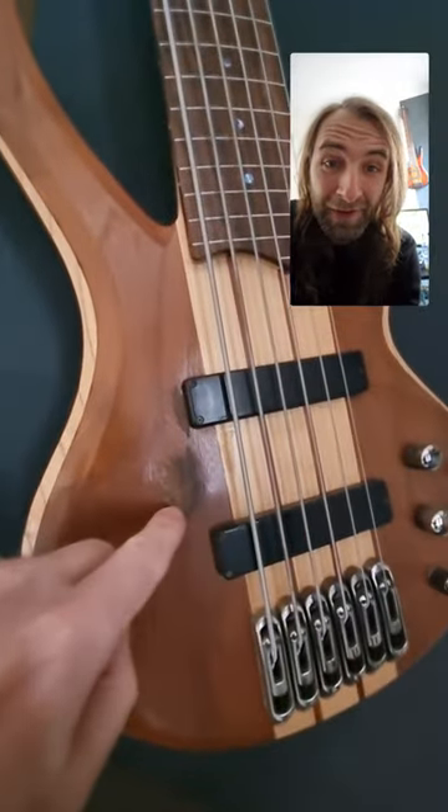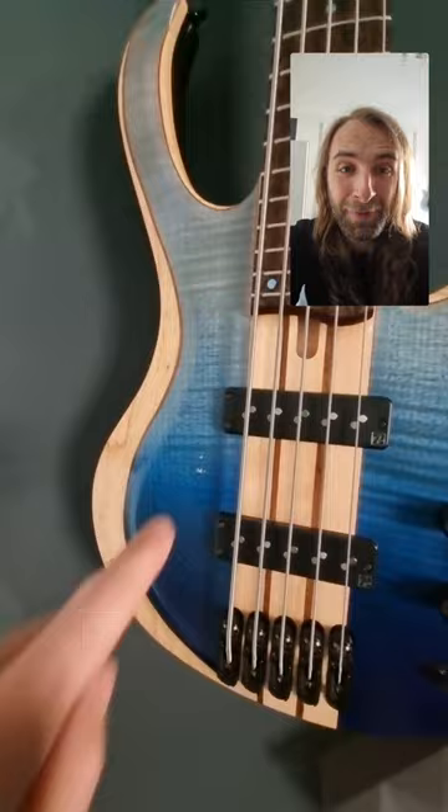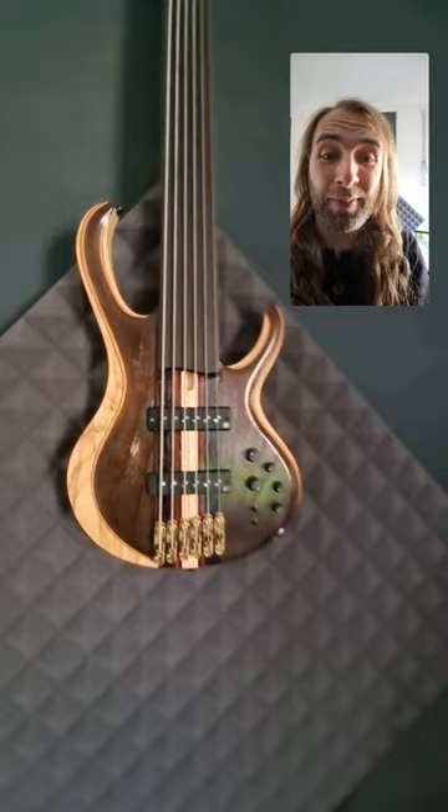This is the place on the bass where you can see intense usage — I play a certain bass a lot, and you can also see it here already. Tell me: what is the place on your basses where you can see the intense usage first?